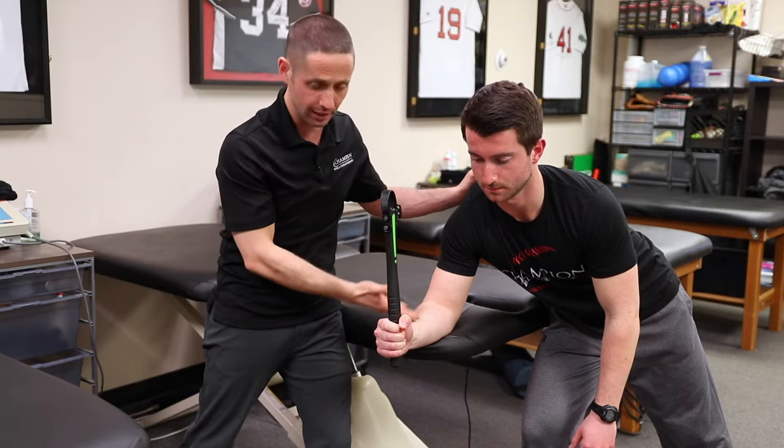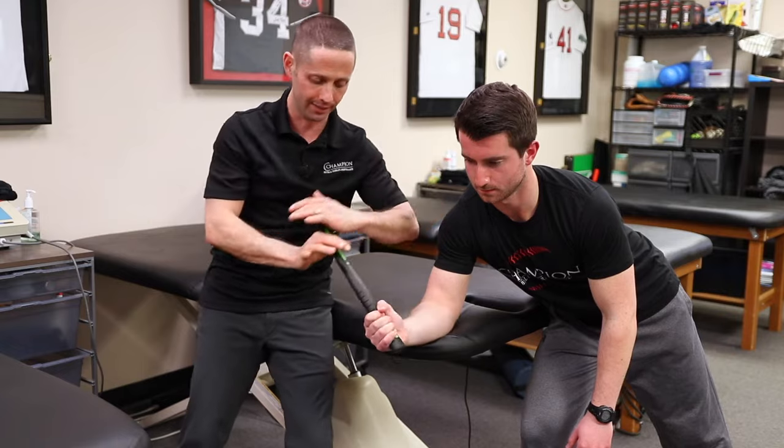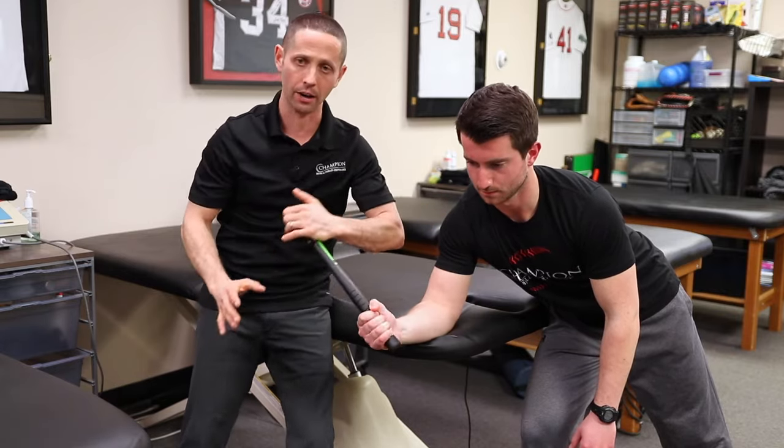What we're going to do in this position is he's going to lean over the table with his arm off the edge, and I'm going to resist the end of the stick into both pronation and supination as he goes throughout the entire range of motion.